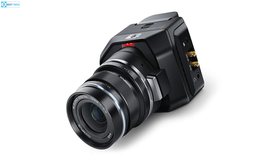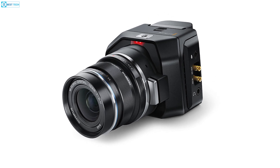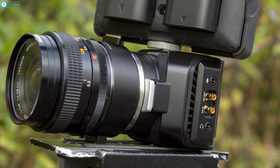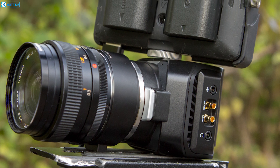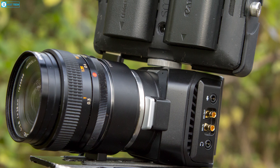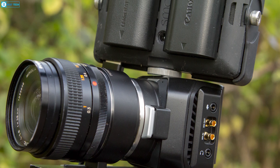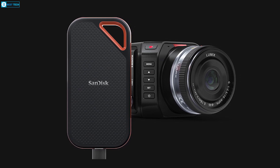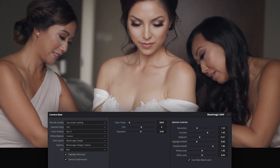The LP-E6 battery supplies over 70 minutes of portable run time, while the locking DC input enables continuous power when plugged into AC. Other nice touches include the stereo microphone and USB-C for lens control or RAW recording.